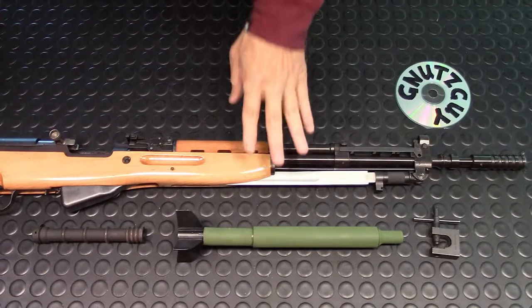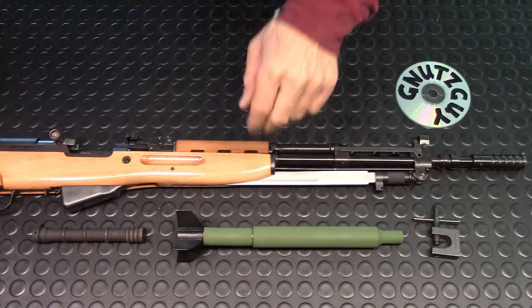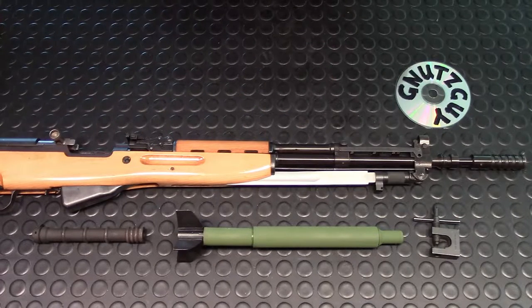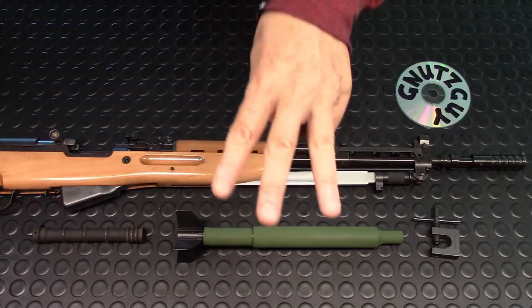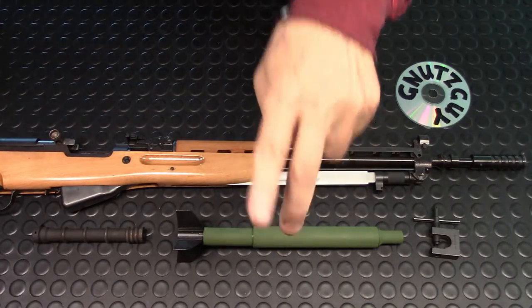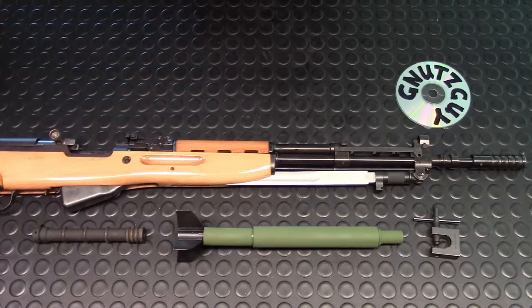Hi, welcome to my channel. This is the Yugo M59-66A1. This is a very interesting variant of the SKS — not only because it has a grenade launcher, but it also has three sets of sights: the standard sights, the night sights, and the sights for the grenade launcher. Today we are going to talk about all three of them and how to use them.